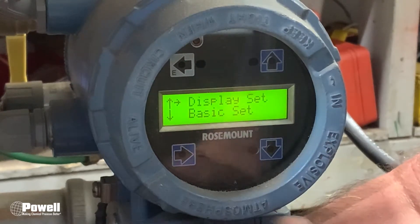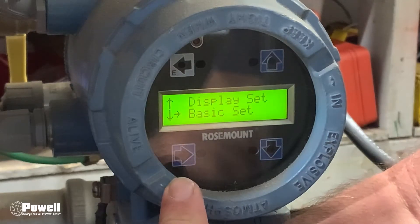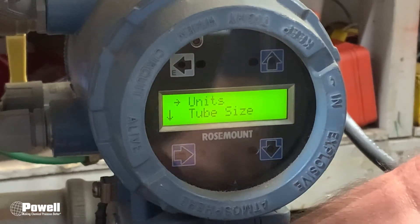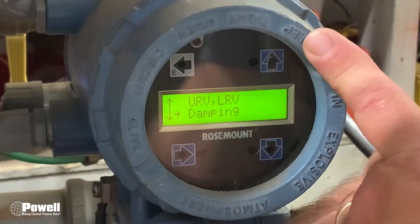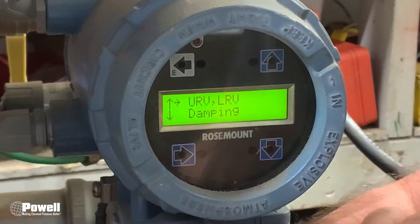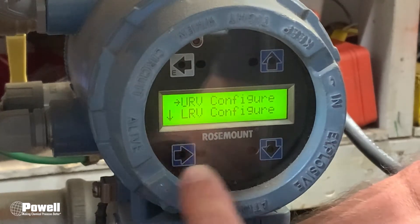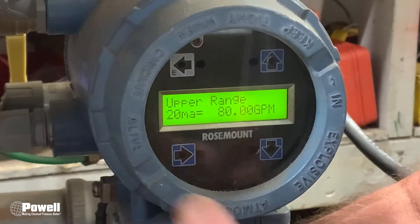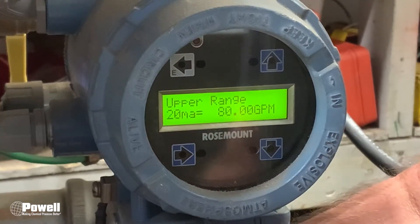Now you are in the menus. What you want to do is go into Basic Setup to see what the span setting is for this flow meter. Arrow down, then go into the right arrow — that puts you into the menu. Scroll down to find the URV and the LRV. Make sure your arrow is on that, then go into that menu with the left button. Go into the URV again with the left button — this one is set up for 80 gallons per minute. Yours may not be gallons per minute; it could be liters or anything, but this one is set up for 80 gallons per minute.